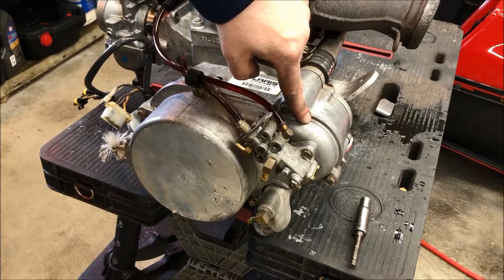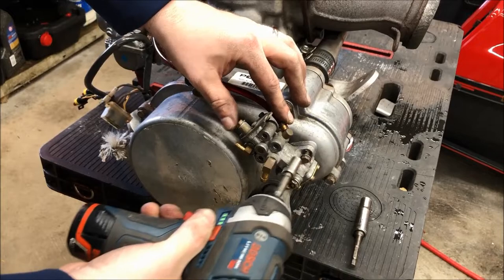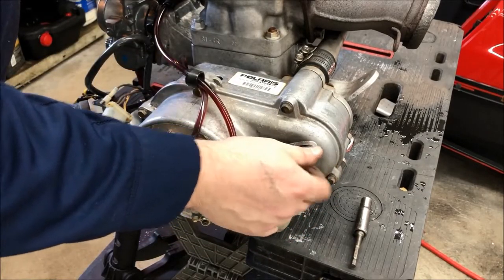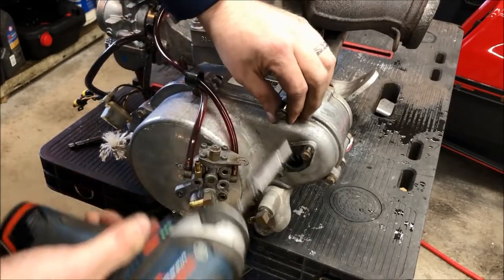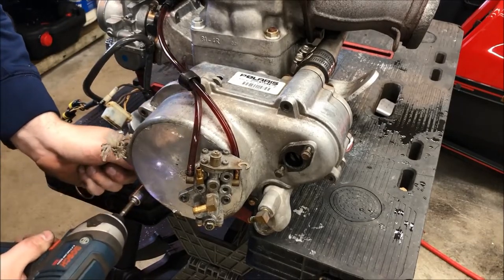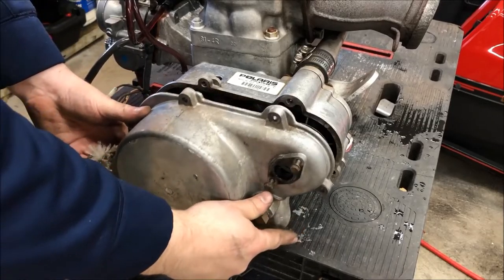Let's go ahead and remove the oil pump from the recoil first. The oil pump is held on to the recoil by two 8mm bolts — there's one here, one below. We're gonna keep the lines intact, just pop the oil pump off the recoil housing and put the bolts back in so we don't lose them. Now we're gonna remove the recoil housing from the engine — these are just held on by 10mm bolts. Swing the oil pump out of the way and this will come right off.